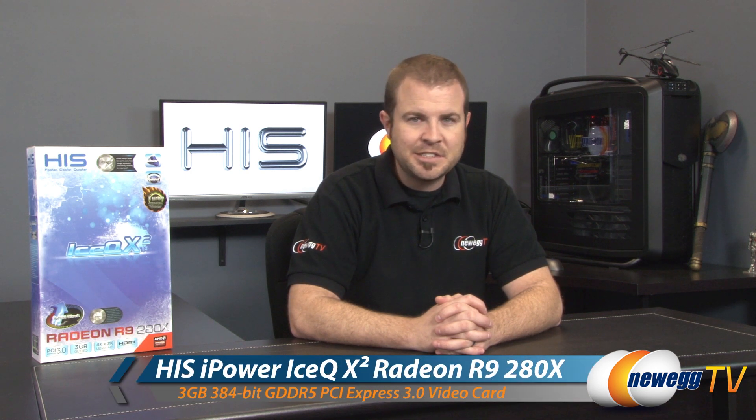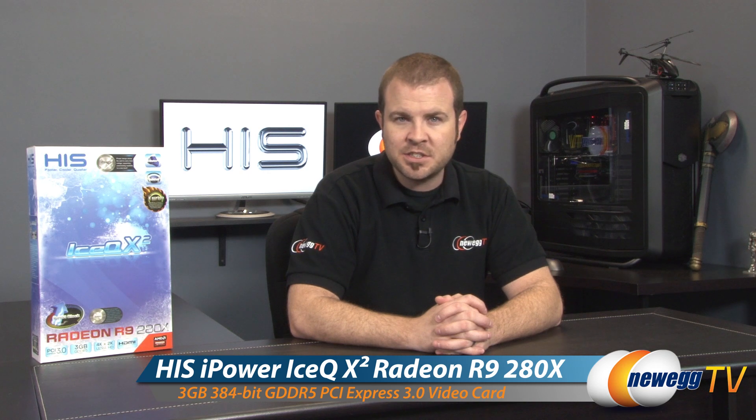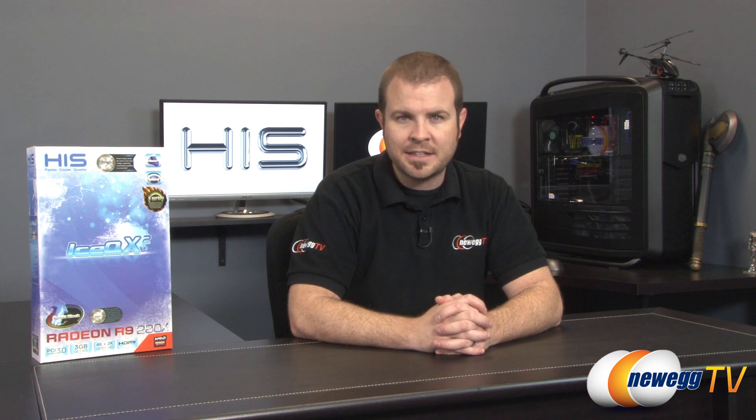Hey everyone and welcome back to Newegg TV. My name is Paul. Today I'm going to be doing an unboxing and overview of this new video card from HIS. This is HIS's rendition of the AMD R9 280X.